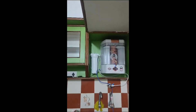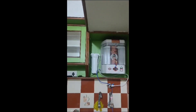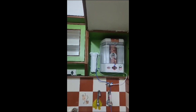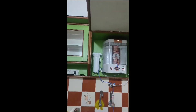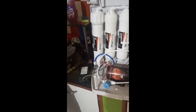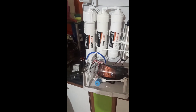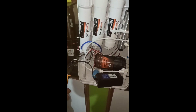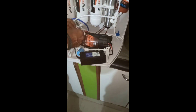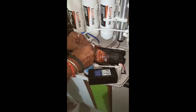This video shows how to fix a water purifier not starting or restarting automatically. Here you can see this water purifier is restarting automatically. To fix it, we have to replace the SMPS — the power supply unit or adapter.